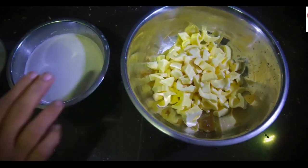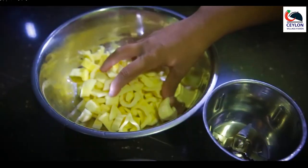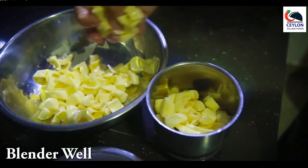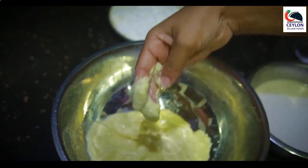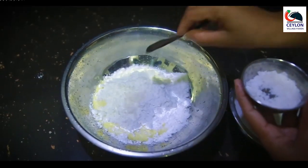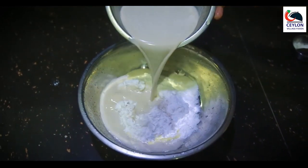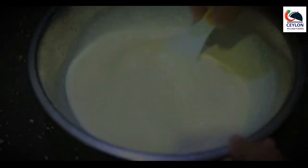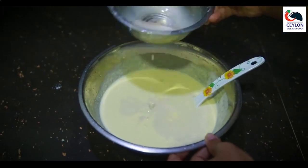We are going to blend it in our own. Let's mix it in our own. Let's make sure you put the polish on top of the polish. Then we'll keep the polish on top of the polish.